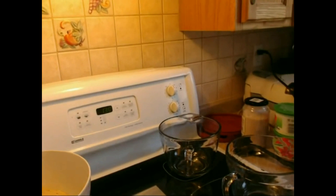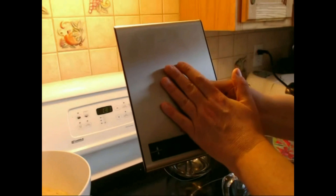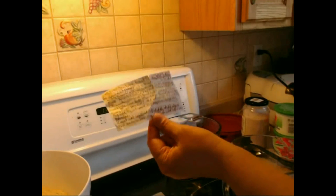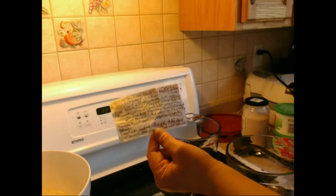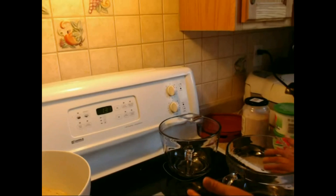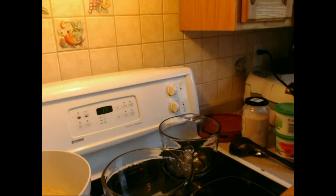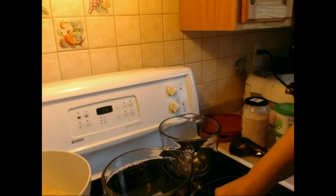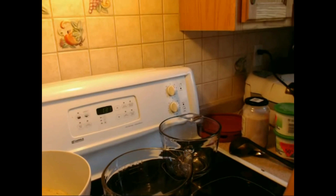I'm back and now comes the fun part. Here is my trusted scale — a very good one because I weigh a lot — and here is my tried and trusted recipe. If you like the video and want the recipe, feel free to comment and I'll send you the recipe for free. On that scale goes my container with the lid, and I have a scale that I can set back to zero so I don't have to calculate the weight of the container.